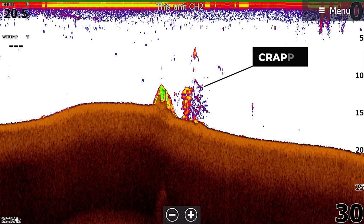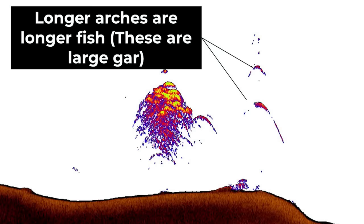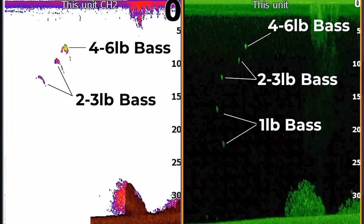For example, crappie are going to have a very short arch and a very narrow arch because they don't weigh very much and they're also not very long. A walleye or a catfish, on the other hand, are going to have longer arches, but their center of mass isn't as thick as a bass, so you're usually going to have arches that don't have as much color in the center or as much girth or width to them. The key to identifying bass is to find arches that aren't necessarily that long, but are relatively thick compared to all the other arches you're seeing.